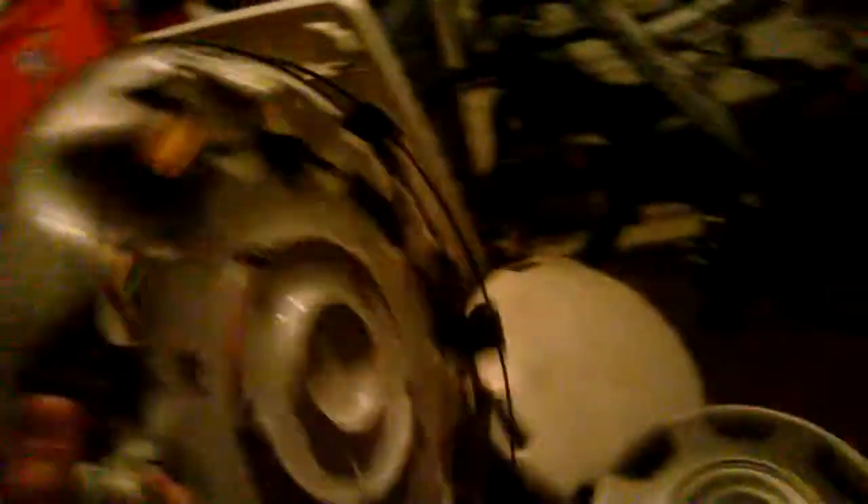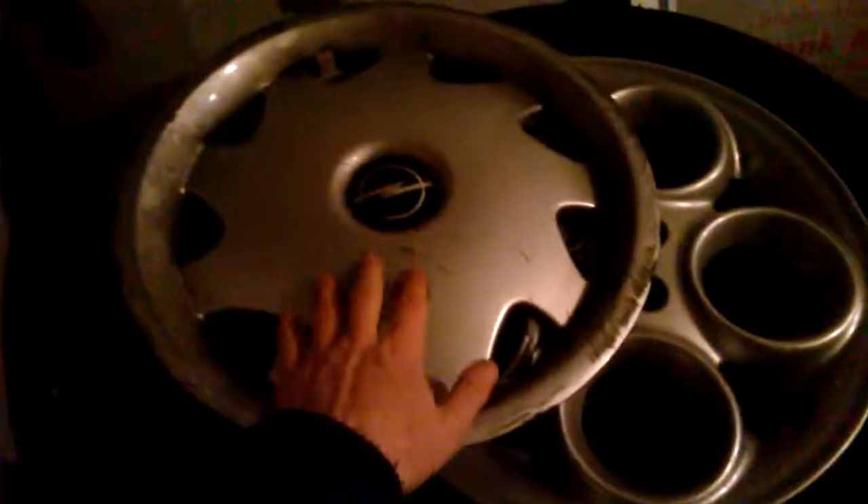This one is not a finding — I just placed it there to make a comparison picture of both Opel hubcaps, since this one is already from some time ago. And this Volvo here — this is a finding, one of my last findings.